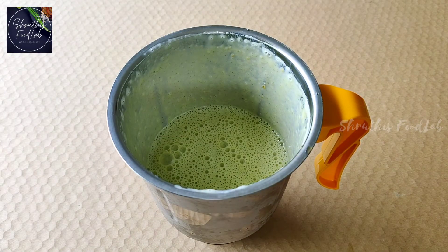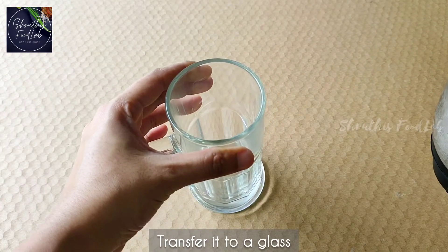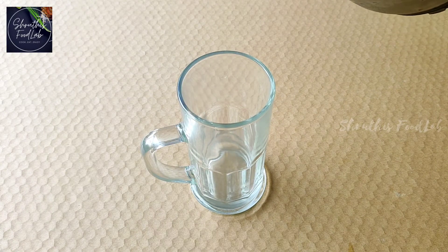Take a mint smoothie. Add a mint smoothie. I will take a glass. This is a very healthy and tasty smoothie.